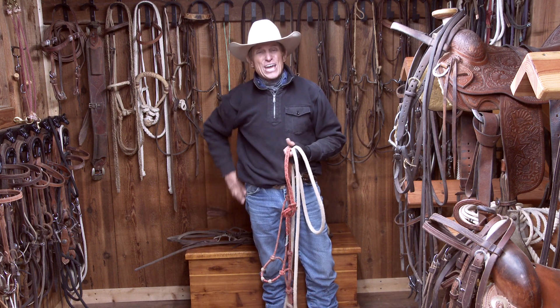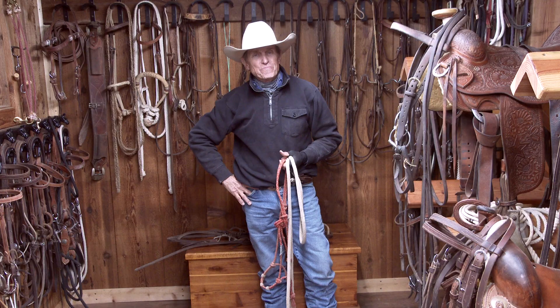You keep riding like a champion. I'm Craig Cameron. I'll see you next time. Bye.